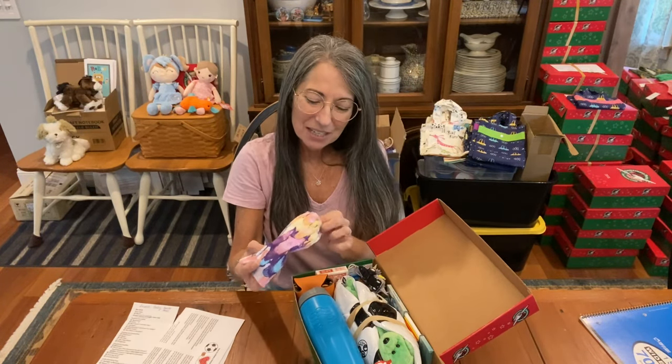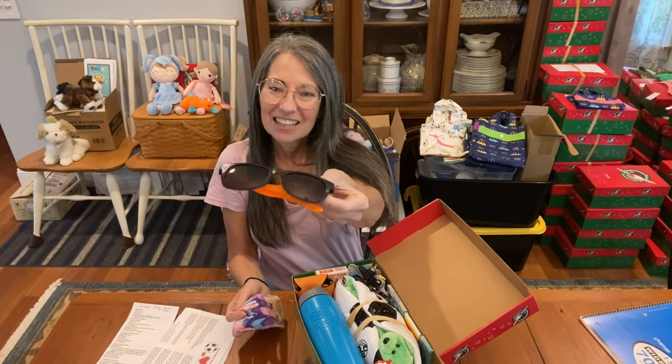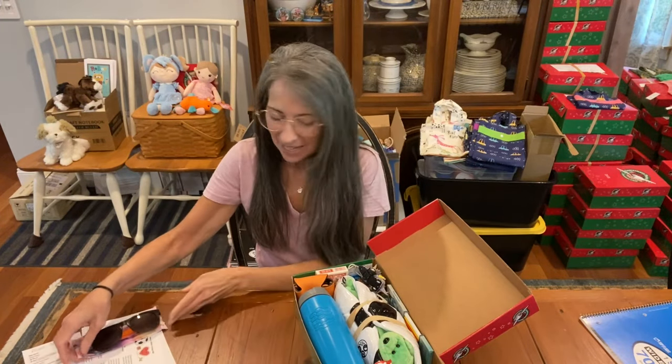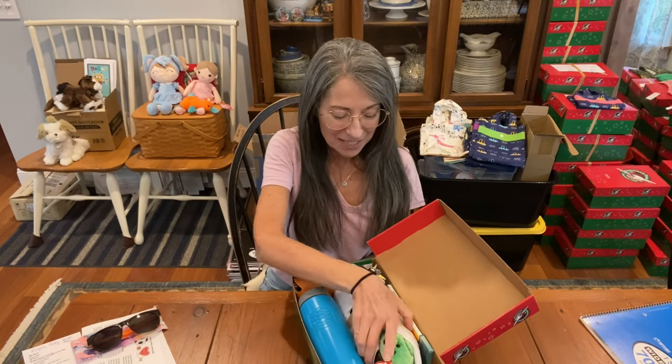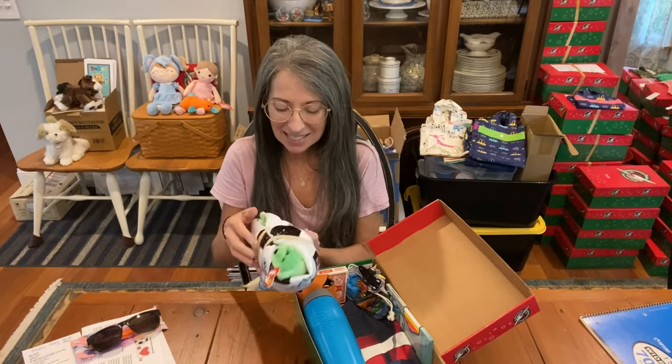These are UV protection sunglasses that I'm excited to send for this boy. And there's so much — where do I begin? I'm going to start by pulling out the soccer ball and showing you the cute little beanie baby inside.